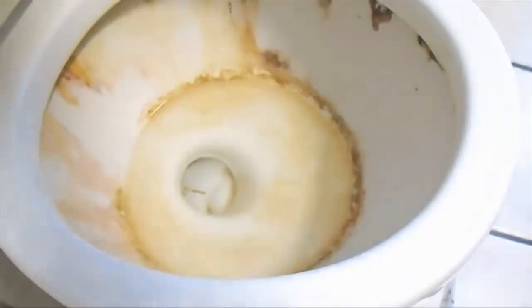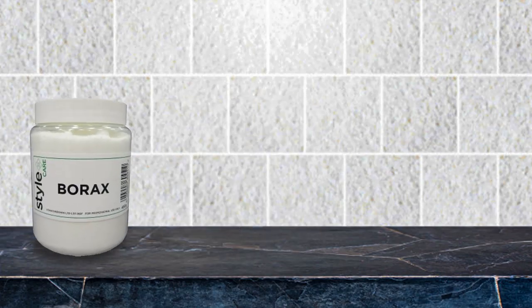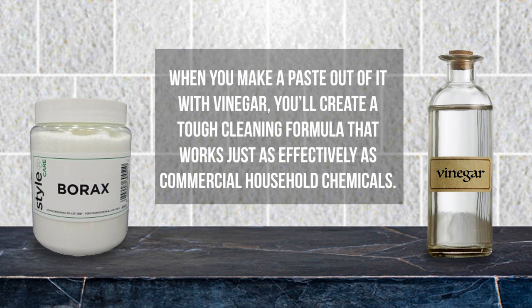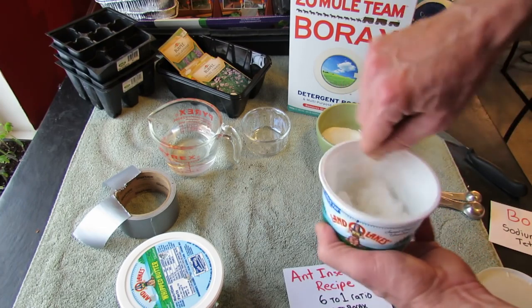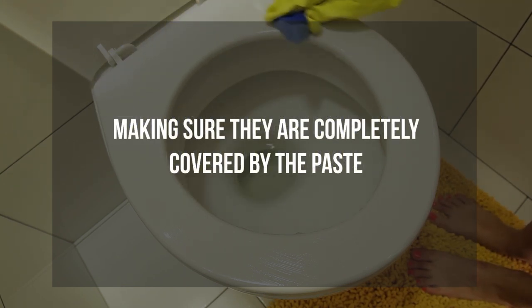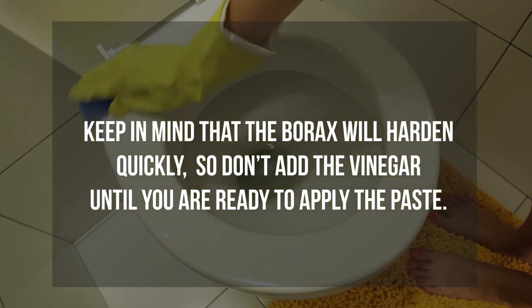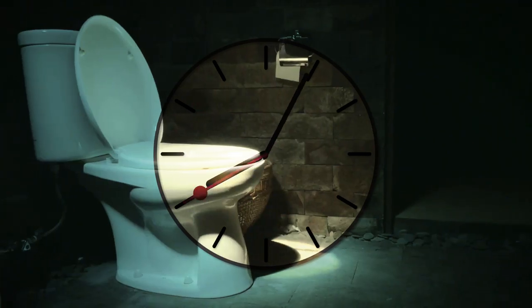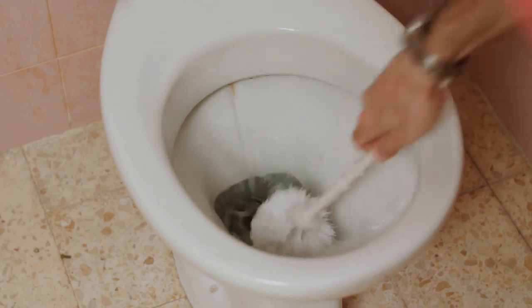4. Borax Paste. Another option for stubborn hard water stains is borax paste. Borax loosens everything up, making scrub time much faster. When you make a paste out of it with vinegar, you'll create a tough cleaning formula that works just as effectively as commercial household chemicals. Make your borax paste by mixing half a cup of borax and enough vinegar to form a thick paste. Then spread the paste straight away onto the hard water stains in the toilet, making sure they are completely covered. Keep in mind that the borax will harden quickly, so don't add the vinegar until you are ready to apply the paste. Leave the paste to sit for 15 to 20 minutes, then remove the paste and stains by scrubbing with a stiff bristled nylon brush.